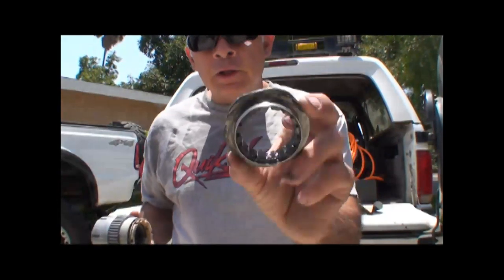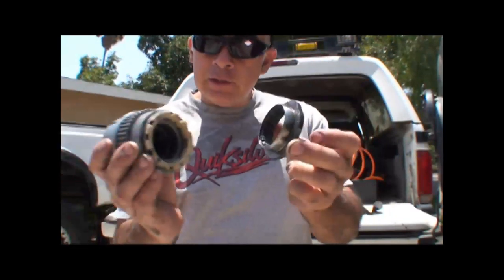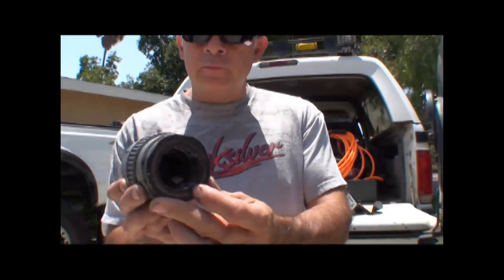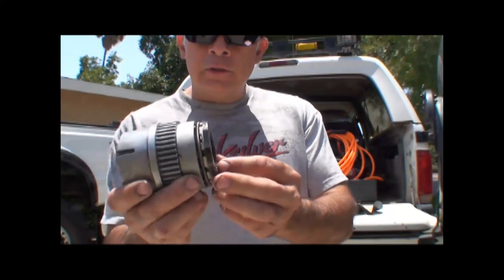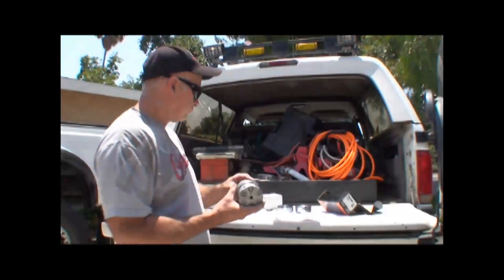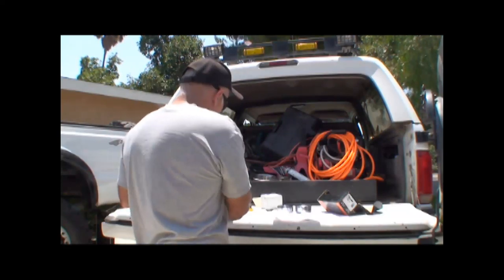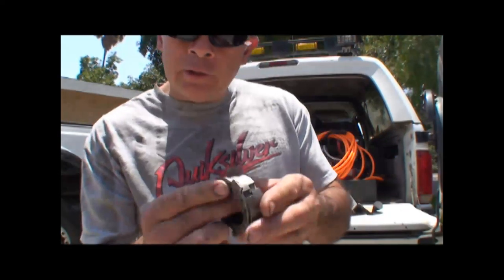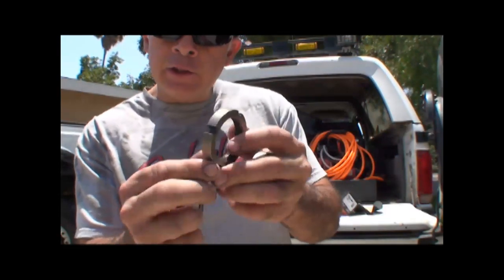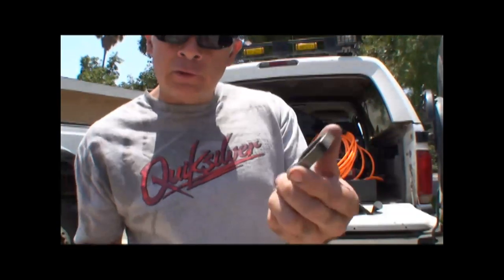This is the bearing adjuster nut — it fits in here, and once everything's together it goes just like that. So when you convert over to manual, you've got to get rid of this. The new bearing adjuster nut has a little tab on it — except this one's broken off, that's why this is an extra one I've had to replace.